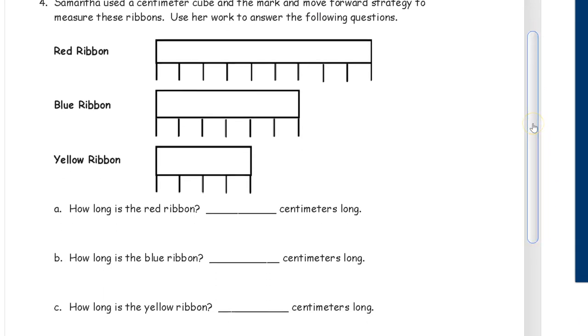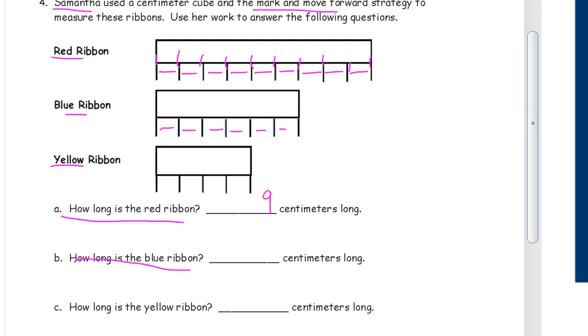Samantha used a centimeter cube and the mark-and-move strategy to measure these ribbons — use her work to answer the following questions. We have a red ribbon, a blue ribbon, and a yellow ribbon. Our first question is: how long is the red ribbon? Counting the spaces: one, two, three, four, five, six, seven, eight, nine — that's nine centimeters long. If you counted the marks you'd get ten, but it's nine centimeters. How long is the blue ribbon? One, two, three, four, five, six — six centimeters. And the yellow ribbon? One, two, three, four — four centimeters long.